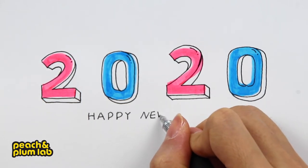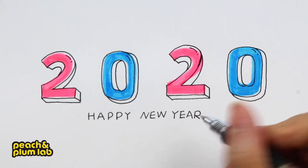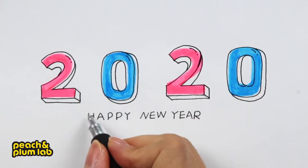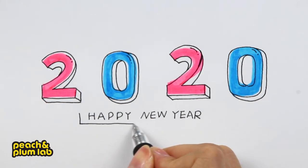First, let's write 'Happy New Year' on the bottom using very simple capital letters. This is the center part for the ribbon, so now we can add a box around it — first draw the bottom and left.